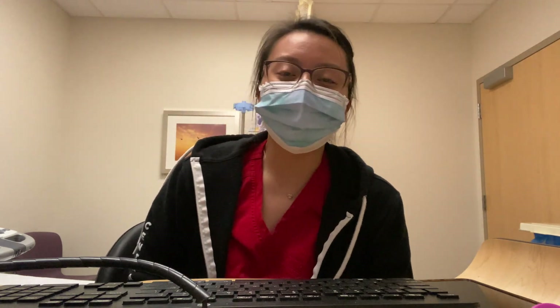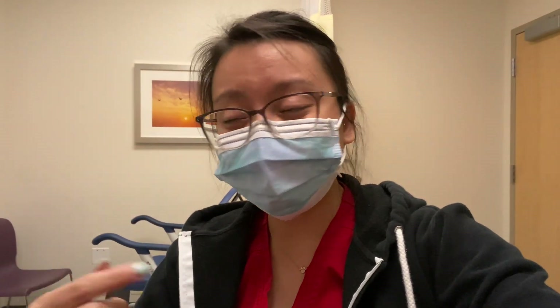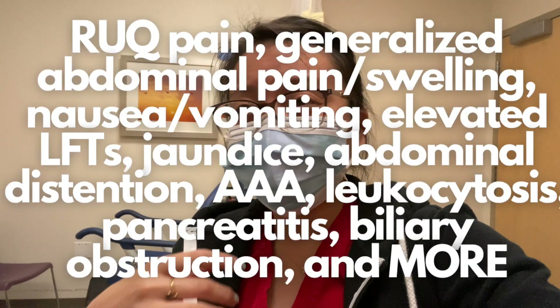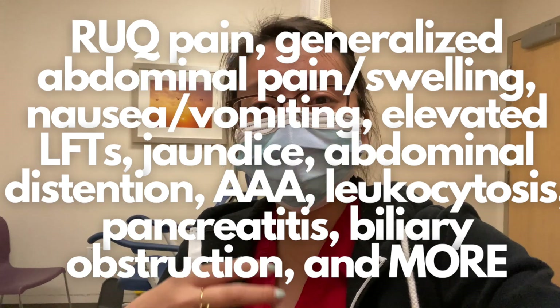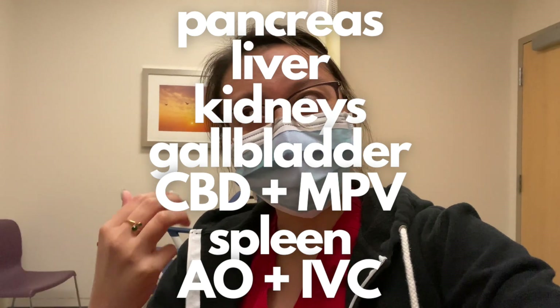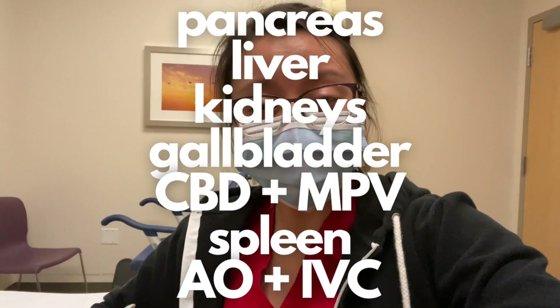To start off, we do abdomen ultrasounds on patients for pain — that's the number one reason. But also if they have a history of something, elevated enzymes in the liver or kidneys, or any indication related to the abdomen — which includes the pancreas, liver, kidneys, gallbladder, spleen, everything in the abdominal cavity — a physician will order it.